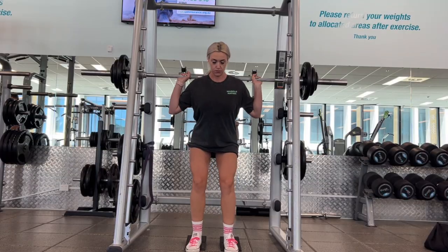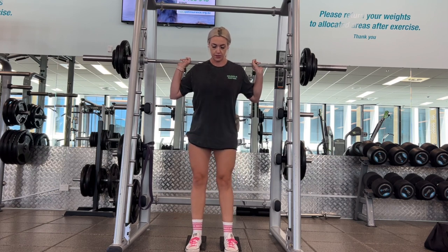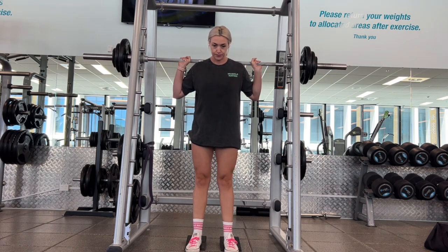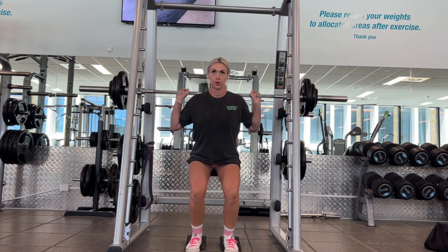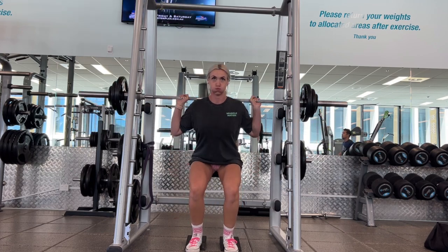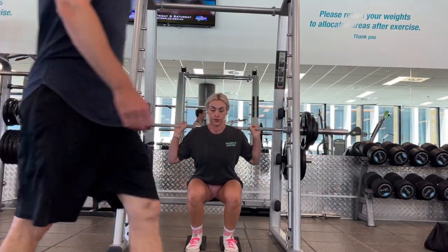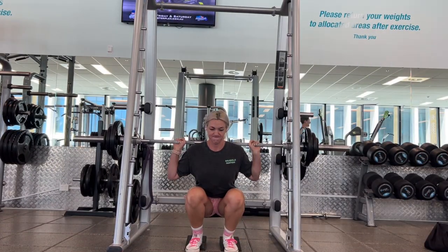Now we're actually going over to the Smith machine. My gym does not have a hack squat, so that's left out for a really good alternative. Hack squats are phenomenal — a quad building exercise and something I love to include in training programs with clients as well. If you do not have a hack squat, do not fret — you can absolutely do them on the Smith machine. And if you have wedges for your heels, even better. If not, we can always use plates to elevate them, because we really want to drive knee flexion in a hack squat.